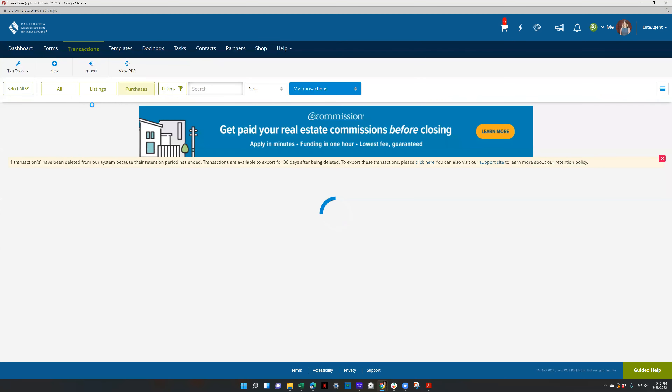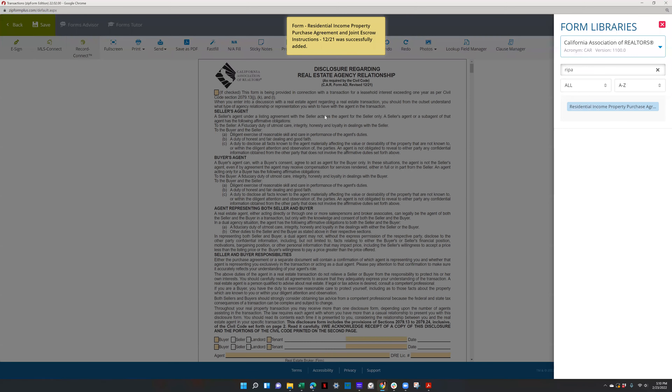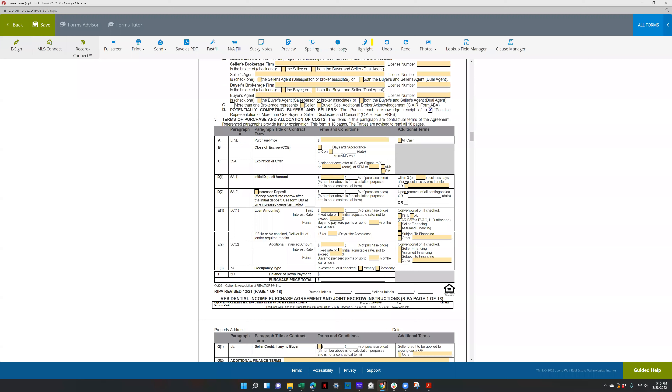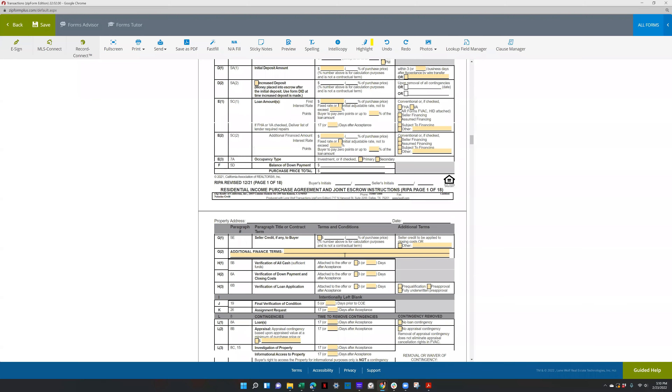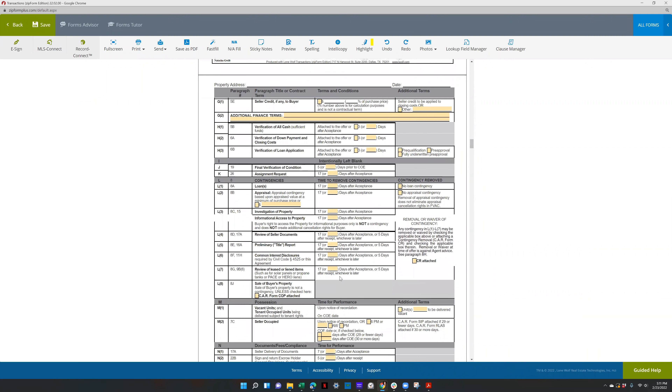I think that's all I wanted to cover. The main point was just making sure you're filling out the RPA and the RIPA correctly. The RIPA differs a little bit — it's going to have the tenant estoppels and things in here, so it differs in that regard.